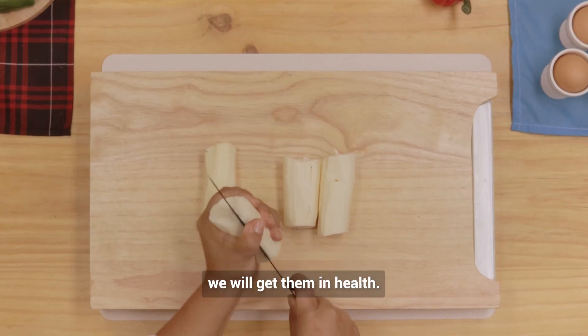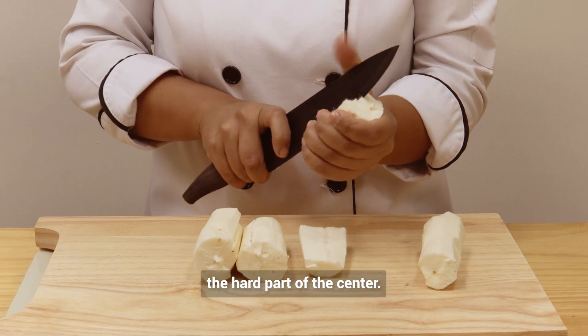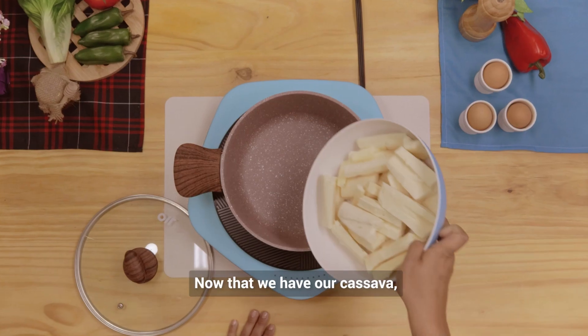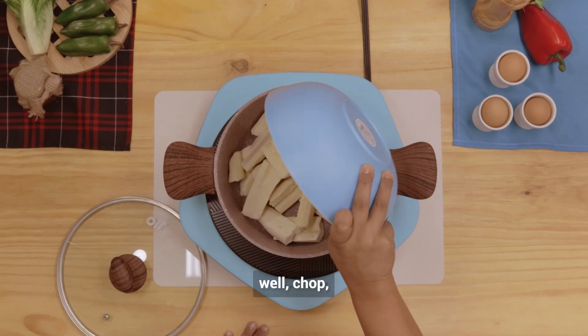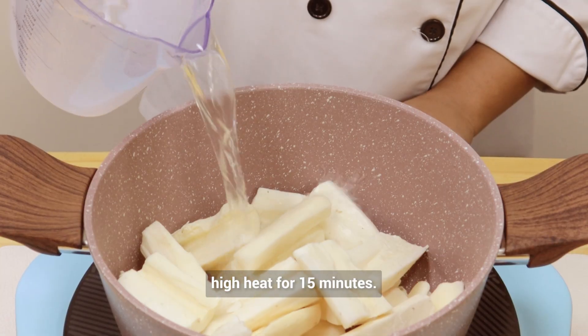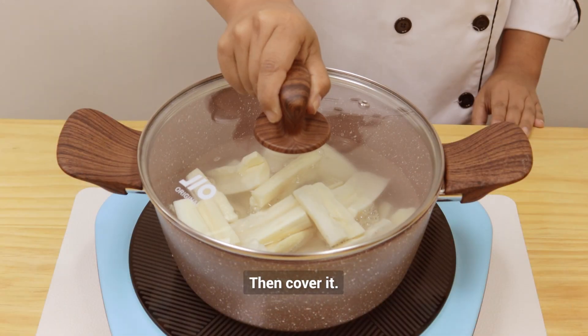We will cut them in half and then we're going to remove the hard part of the center. Now that we have our cassava well chopped, we will put the pieces in a large pot with plenty of water over high heat for 15 minutes, then cover it.